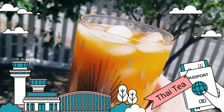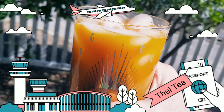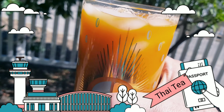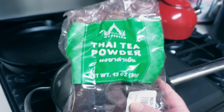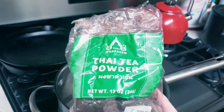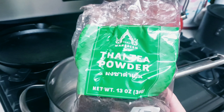The first time I tried Thai tea it was at a Thai restaurant and I thought I want to make that. It's pretty easy to make and it has a sweet caramely flavor. I ordered this Thai tea powder online from Amazon. It costs about $9 and it's much better than the tea bags.